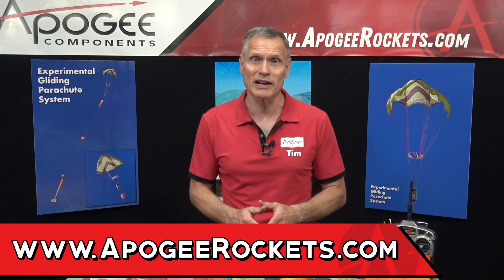This is the experimental gliding parachute system, available at Apogee Components. Our web address is www.apogeerockets.com.